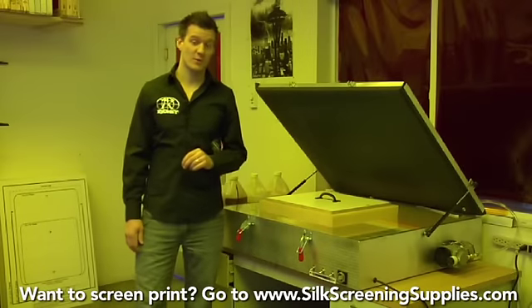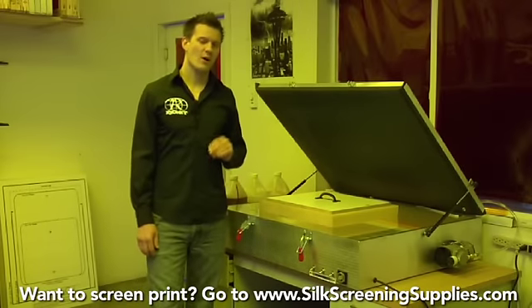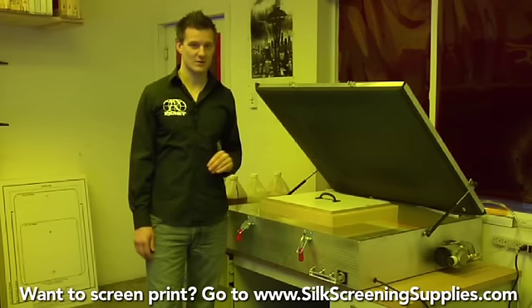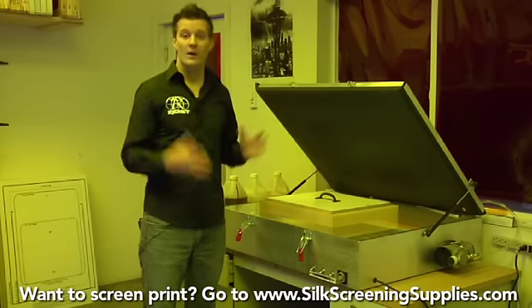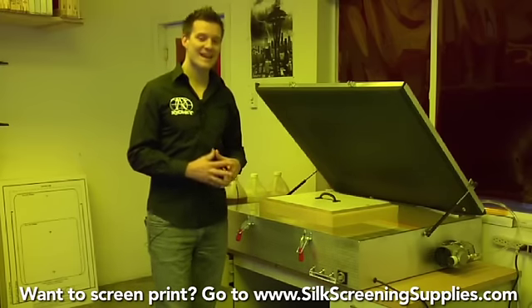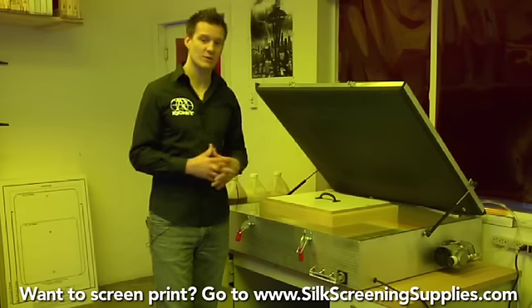We'll show how to expose a screen using a fluorescent tube unit. We manufacture three different types and sizes of fluorescent units. The first is the small one, which has a 20 by 24 exposure area with eight 18-inch bulbs, each 15 watts, putting out 120 watts of UV light.